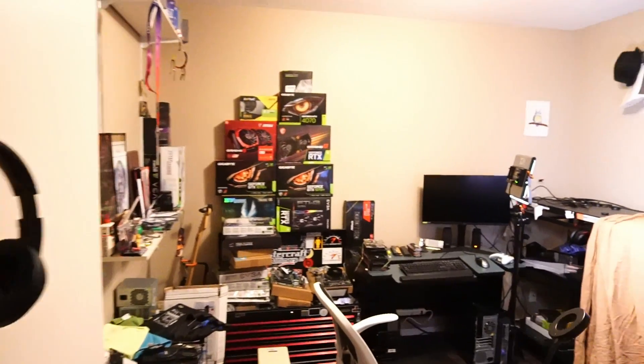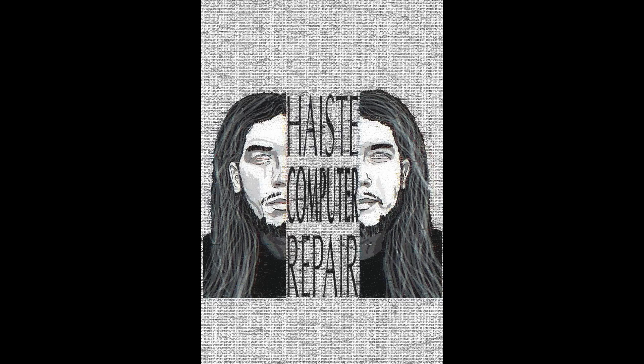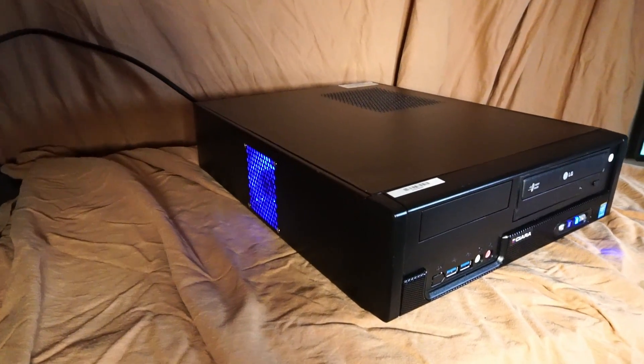Hello and welcome to another video by Haste Computer Repair. Today's custom gaming PC really demonstrates how to stretch a budget in 2024.